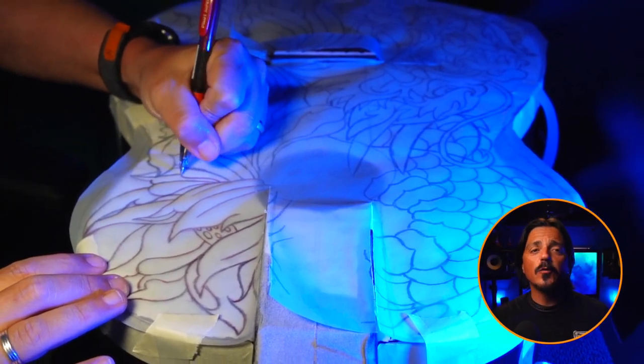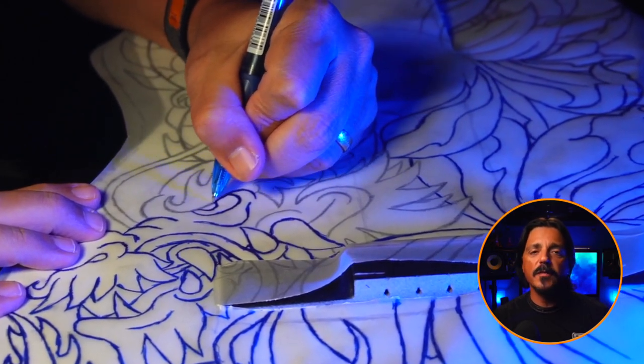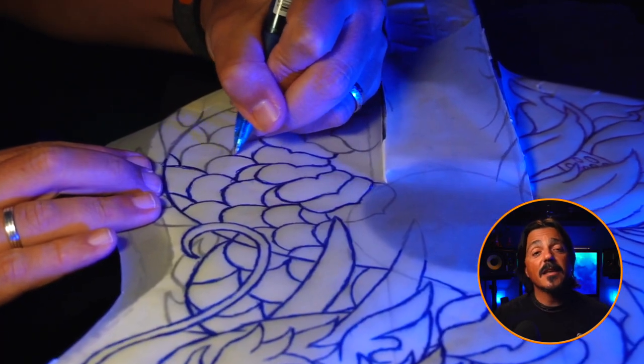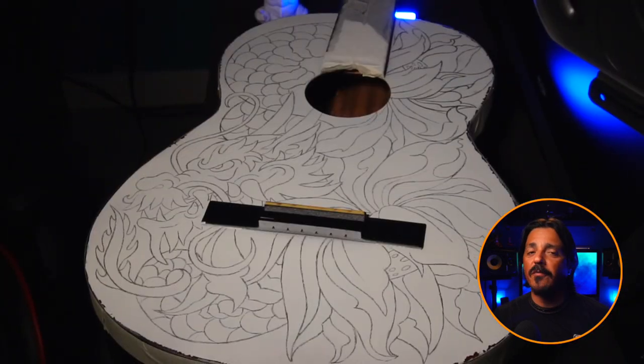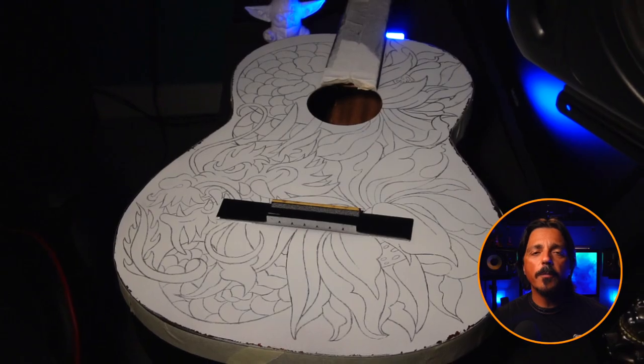Carefully place the stencil onto the guitar surface and use a red or blue pen to trace over the design on the transfer paper. This technique will allow you to see what you have transferred onto the guitar, ensuring accuracy in your painting.